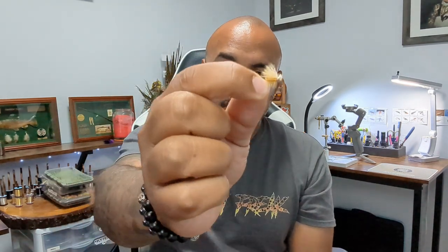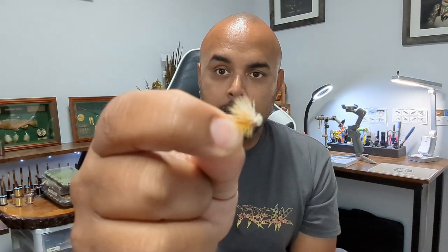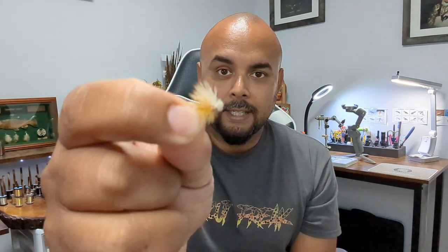It is super easy to tie, crazy effective, and you only need 3 materials: dubbing, hackle, and elk hair. That is it. I am going to post some tutorials in the corner and also in the description below, so if you want a step-by-step on any of these patterns, check those out. 100% you need to start tying this. If you have never tied or fished them, you need to today.